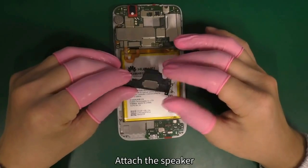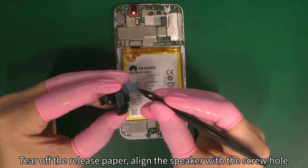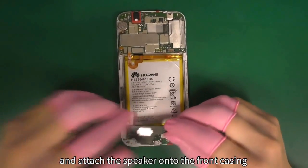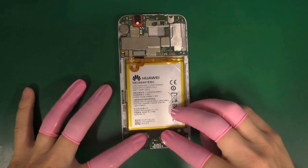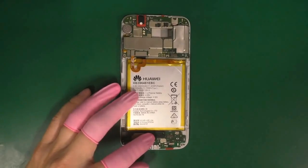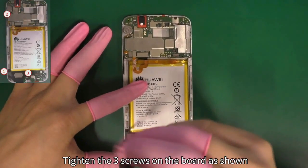Attach the speaker. Tear off the release paper. Align the speaker with the screw hole and attach the speaker onto the front casing. Tighten the three screws on the board as shown.